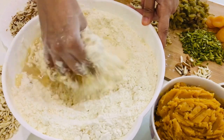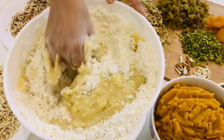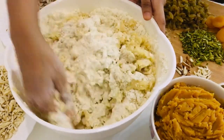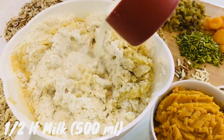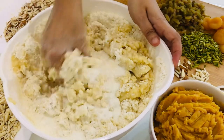You need a lot of handwork here, so be ready for messy hands. You also need half a liter of whole milk — add it gradually and knead well.